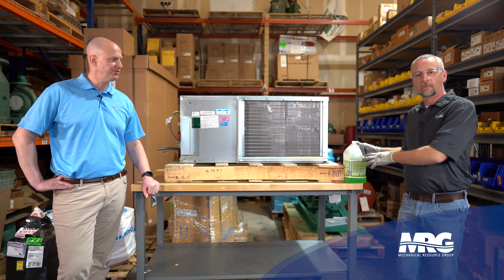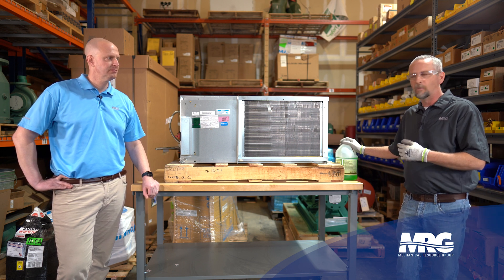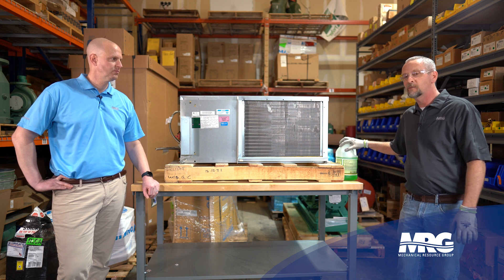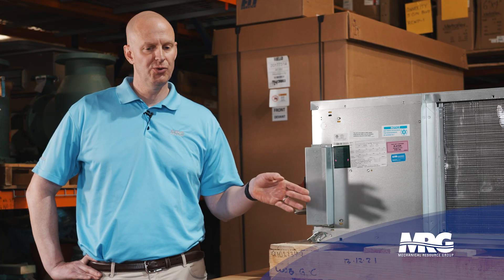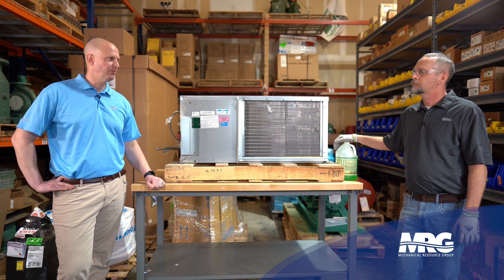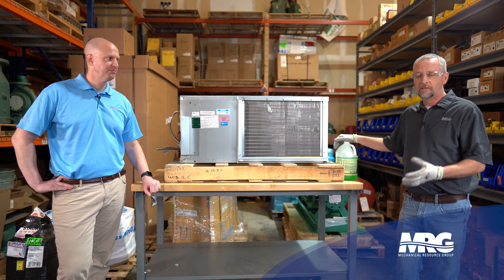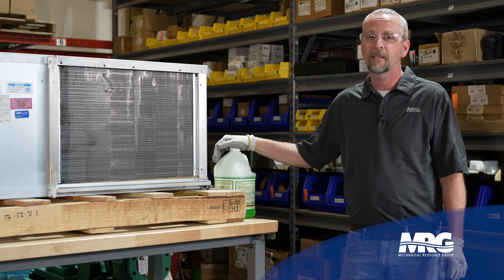You dilute this product three-to-one. If you feel like you need to cut it more aggressively than that, you probably need a different style of coil cleaning. If it's that dirty and you think you need to be more aggressive than this product calls for, look at a different cleaning method. Anything where you open it up and see that it's completely compacted — it's bigger than just standard coil cleaning.